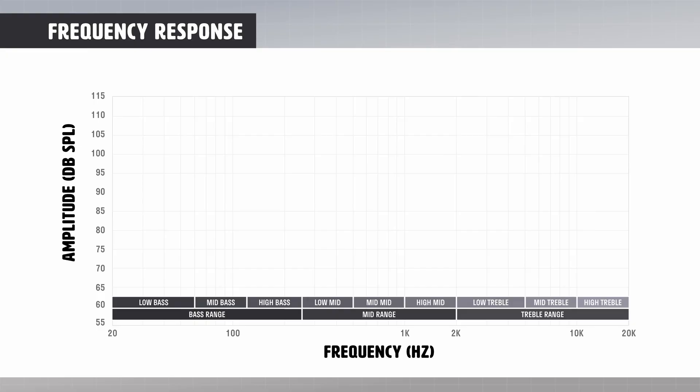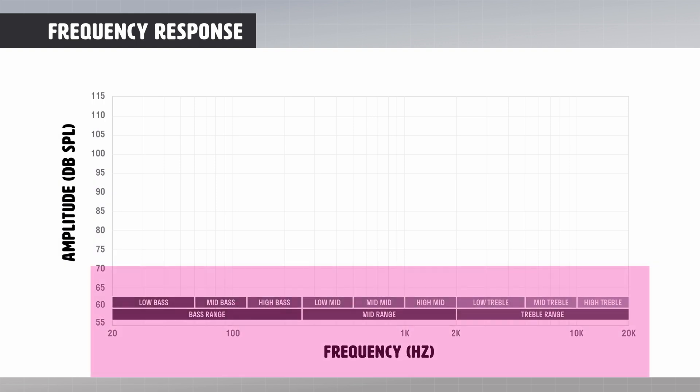I won't spend a ton of time talking about frequency response because honestly I'm not an audio expert, but I think it's necessary to address why you'd want to choose headphones that don't inject unnecessary bass, treble, or other effects. What you really want is a set of headphones with a flat frequency response — also referred to as a neutral frequency response. Let's look at a blank frequency response graph with sound pressure level (SPL) on the y-axis and frequency from 20 Hz to 20,000 Hz on the x-axis. Notice the frequency is broken up into bass, mid, and treble ranges.